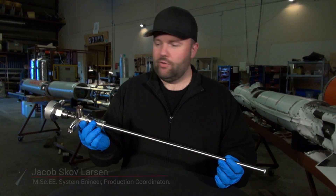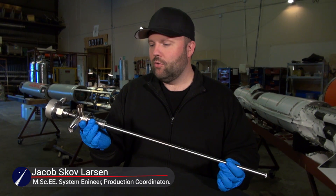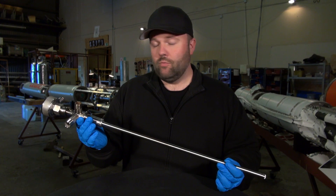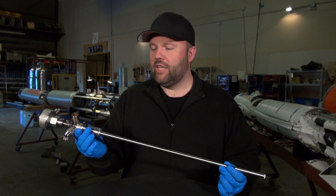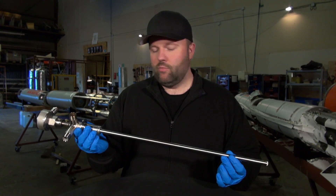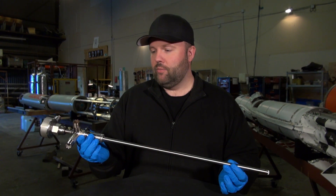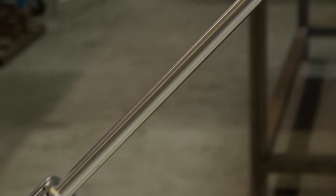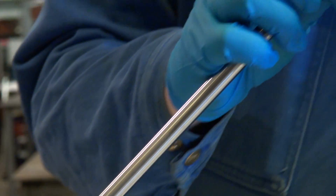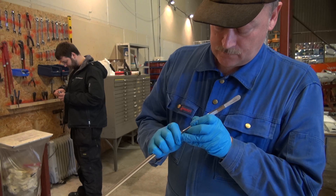I have something a little special for you here — something I just managed to sneak out before we install it. We don't have clean rooms here at Copenhagen Suborbitals, but there are some things we keep extremely clean. This is why I'm wearing clean rubber gloves and why I can't even put it down on the table. This is the Christmas tree assembly for the liquid oxygen tank, and it has already been LOX-cleaned, which must stay absolutely clean.